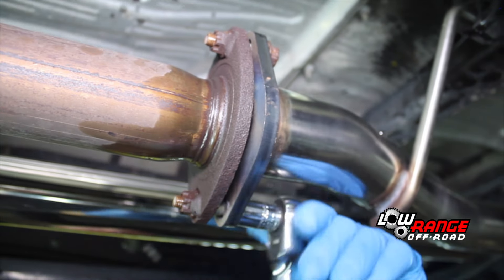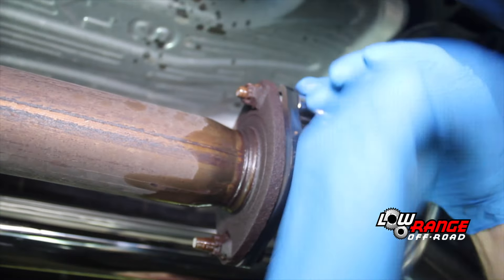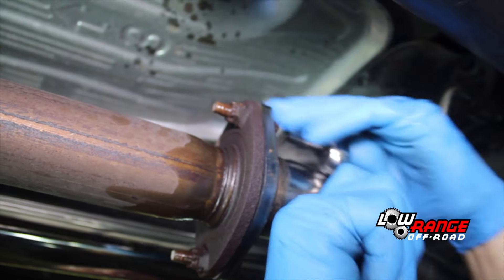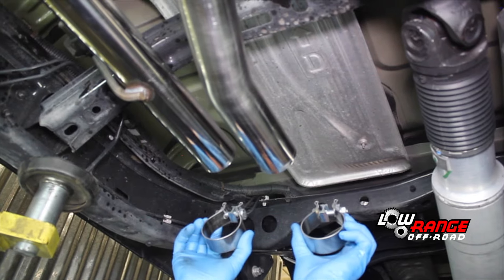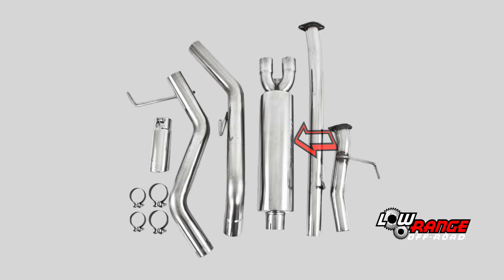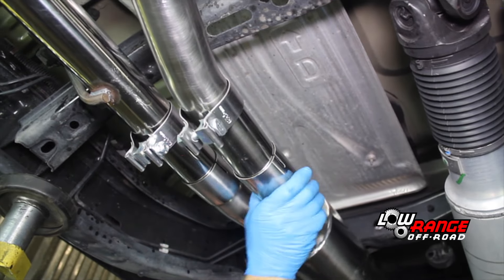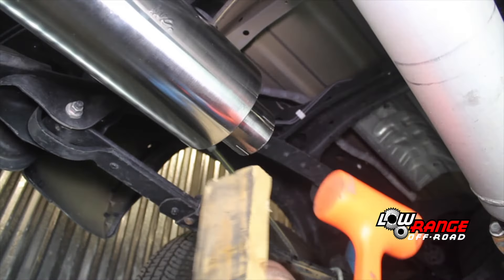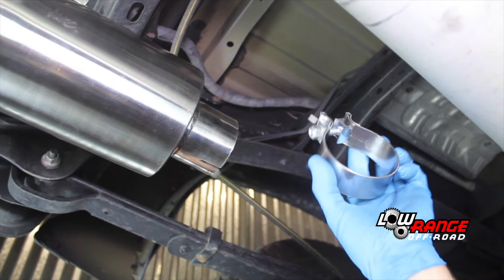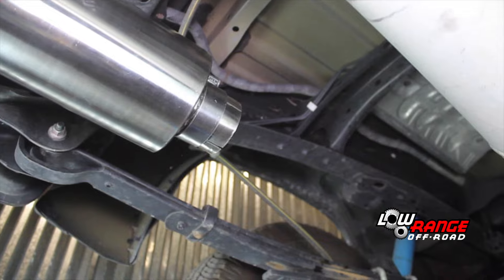Once both exhaust pipes are in position and all four bolts are started, continue tightening the bolts but don't tighten them all the way yet. Install the two smaller exhaust clamps on the two exhaust pipes, orienting the clamps such that the bolts are upward and can be accessed with a socket. Select the muffler from the kit and install it on the two exhaust pipes. Protect the muffler with a block of wood and drive it forward using a dead blow hammer. Install one of the larger exhaust clamps on the outlet of the muffler, orienting the bolt upward and accessible with the socket.